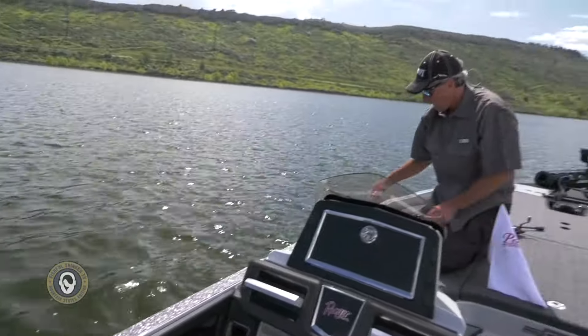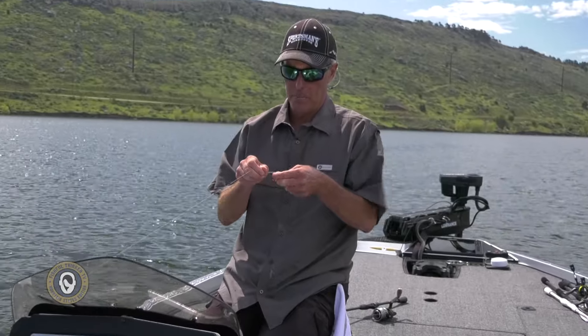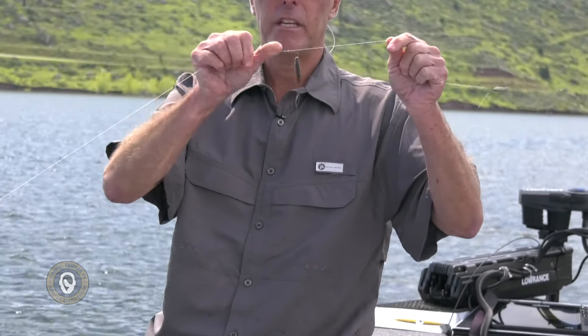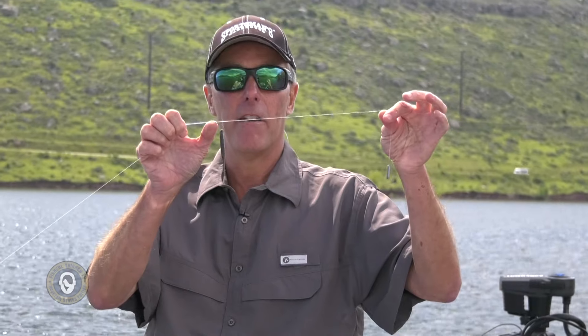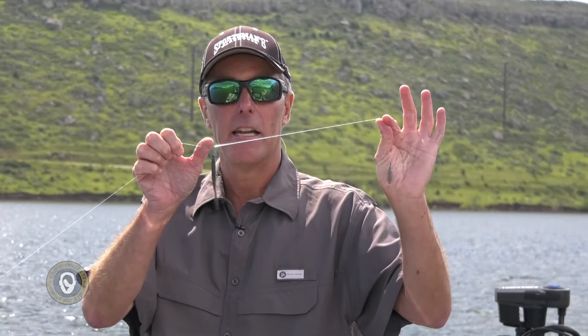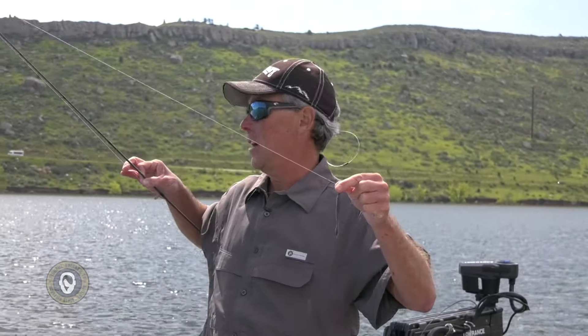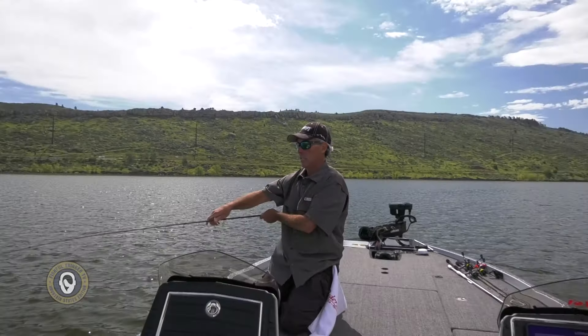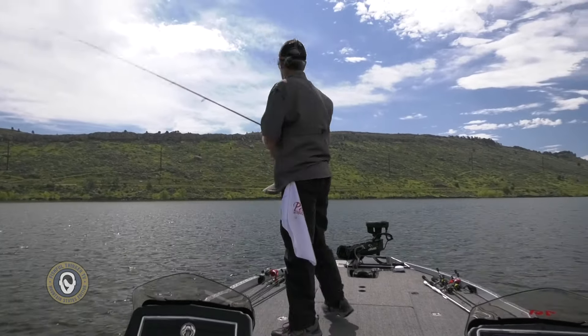Let me talk about the drop shot rig real quick, because not everybody is familiar with it. I've got a Fusion 19 number two drop shot hook right here, and then there's a quarter-ounce drop shot sinker back there. There's a Palomar knot tied at the hook, and the tag end from the Palomar knot is what goes down to the sinker. I can set that sinker anywhere along the line. Up here is a leader knot — I've got a leader that's maybe four feet long with very light X9 braid and a Trident 100% fluorocarbon six-pound leader.